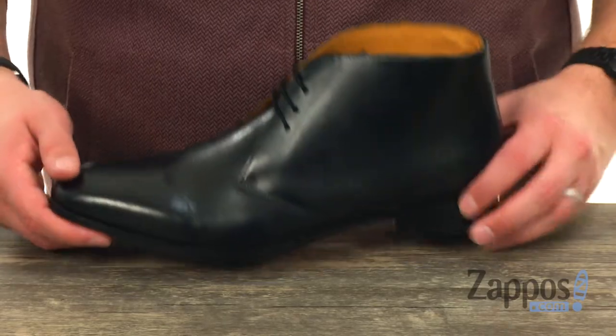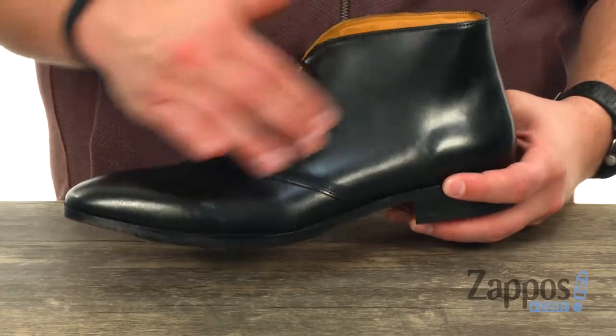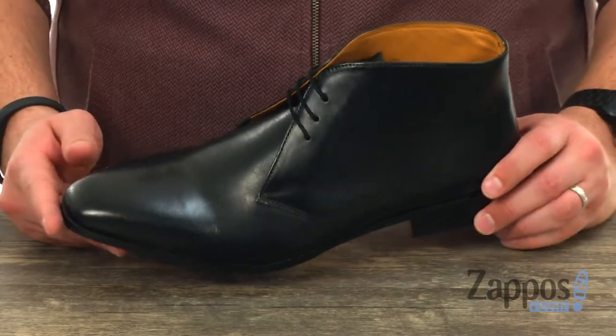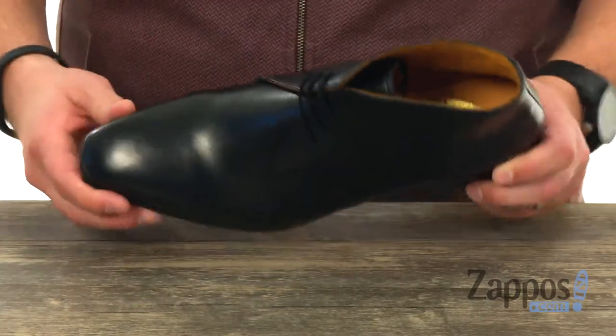These have a really snazzy design — classic Chukka style silhouette with a full grain leather upper. It's got a little bit of a shine to it, so your feet are definitely gonna stand out and look elegant. It's got that really smooth leather lined interior there too.